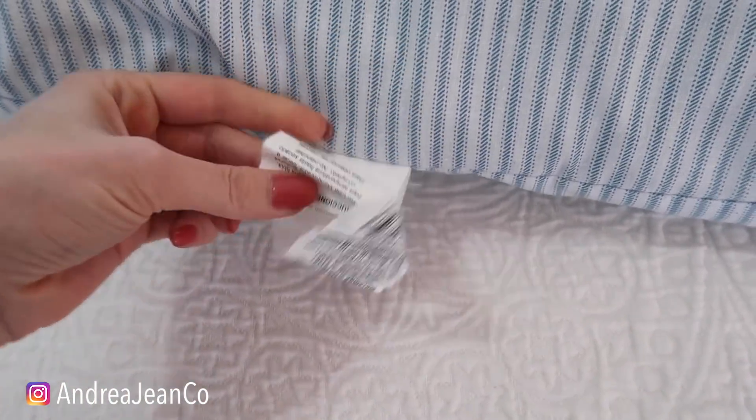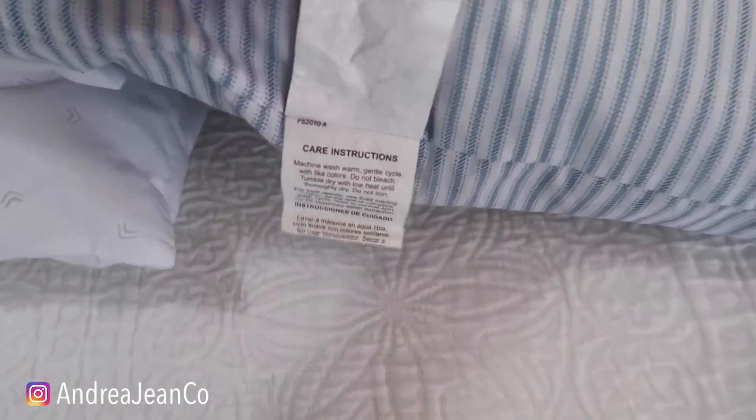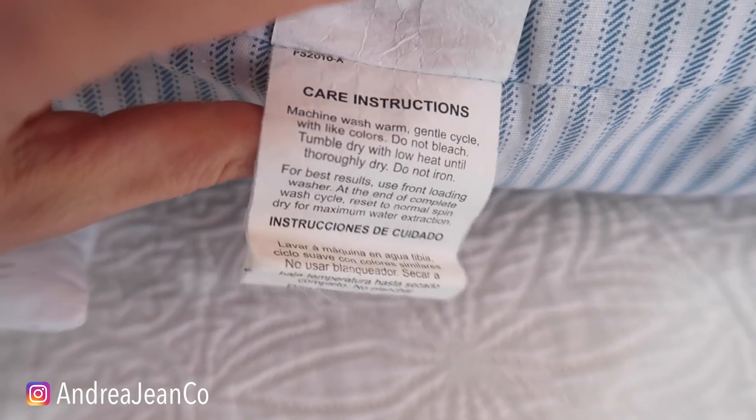Let me just show you what I mean by that. I'm going to flip it around — care instructions, right here. So if you're wanting to wash them, this is one place to check as well. Each pillow has them.